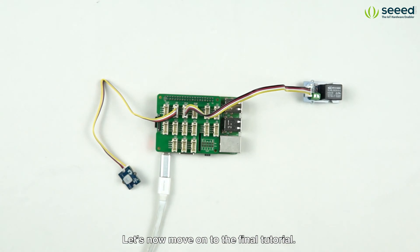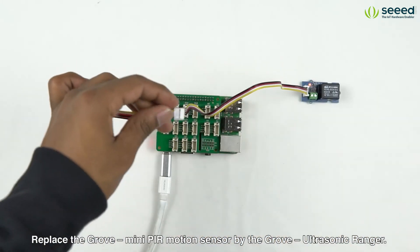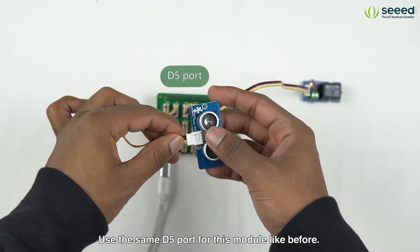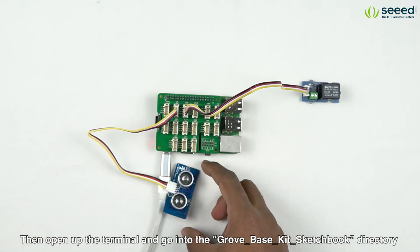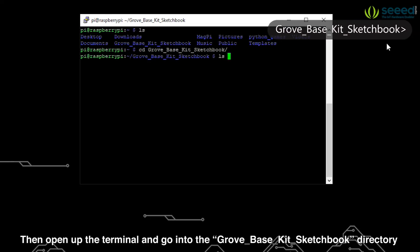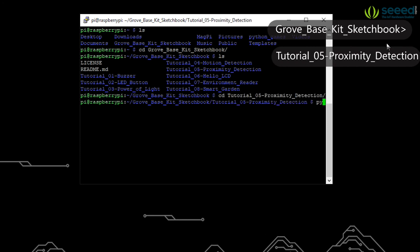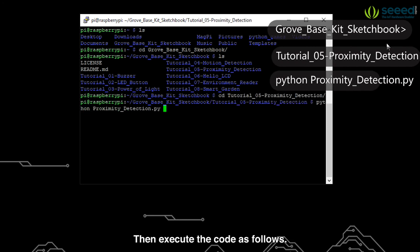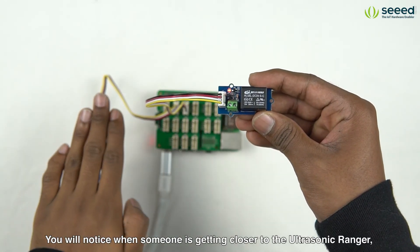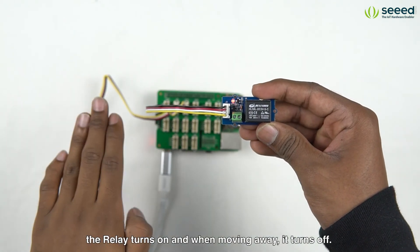Let's now move on to the final tutorial. Replace the Grove Mini PIR Motion Sensor with the Grove Ultrasonic Ranger. Use the same D4 port for this module like before. Then open up the terminal and go into the Grove Base Kit sketchbook directory and open the tutorial5-proximity-detection directory. Then execute the code as follows. You will notice when someone is getting closer to the ultrasonic ranger, the relay turns on, and moving away, it turns off.